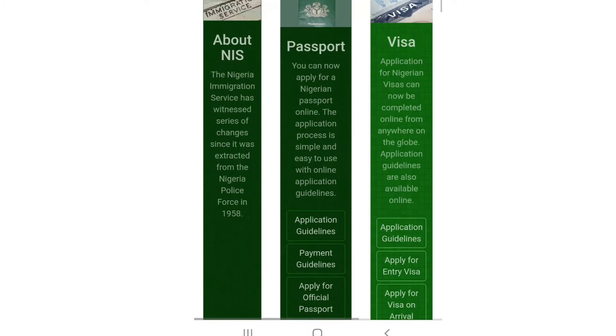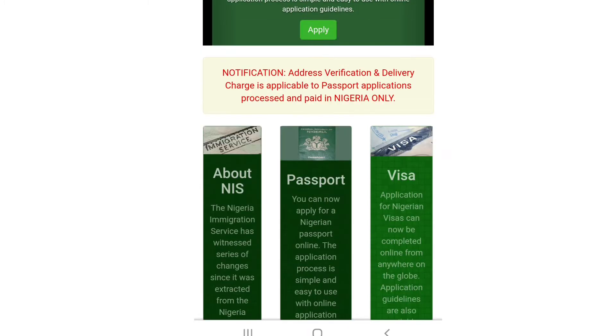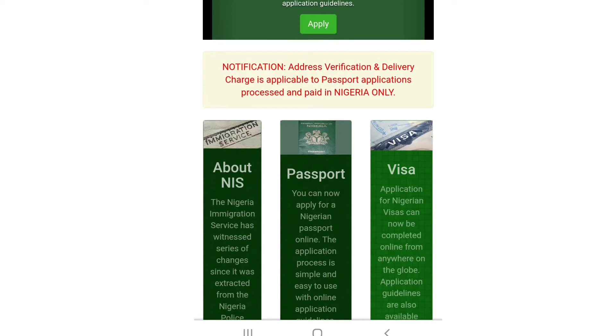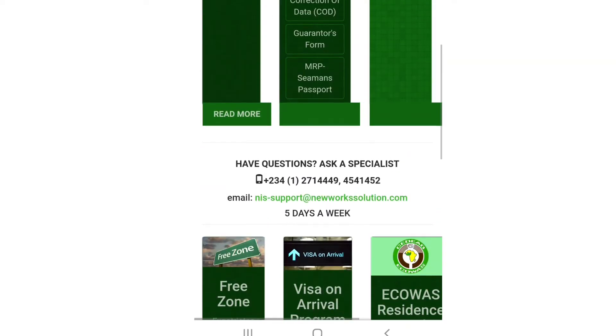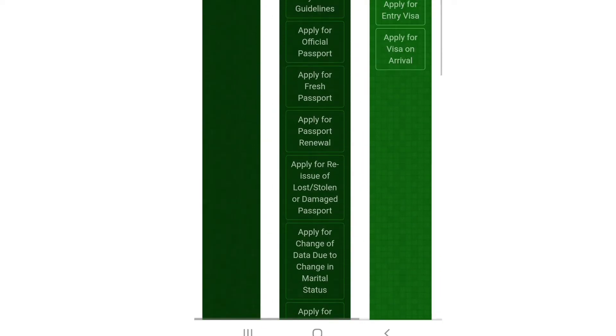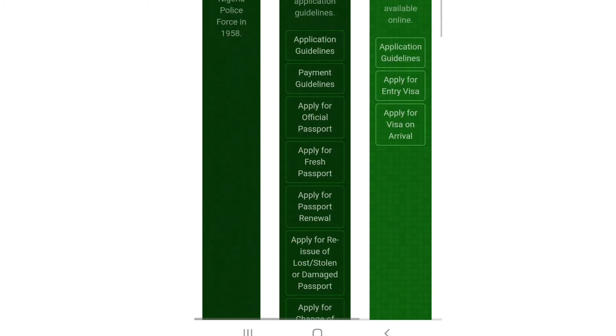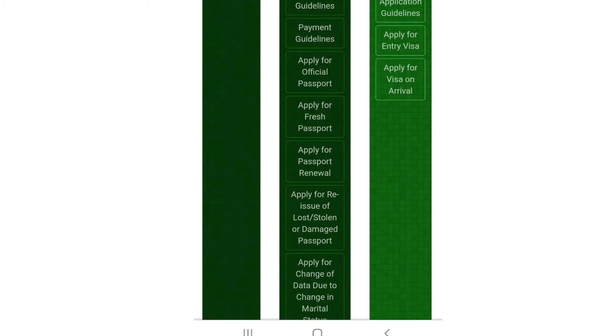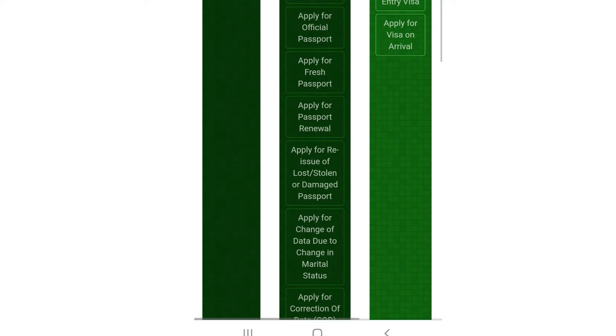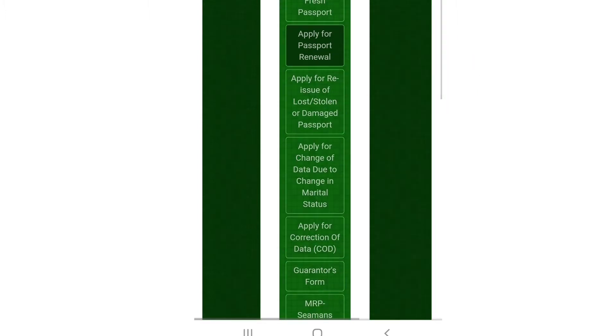Scroll down and you'll find instructions. They have an application guideline, a payment guideline, options to apply for an official passport, apply for a fresh passport, and passport renewal. Click on the fifth option — passport renewal.